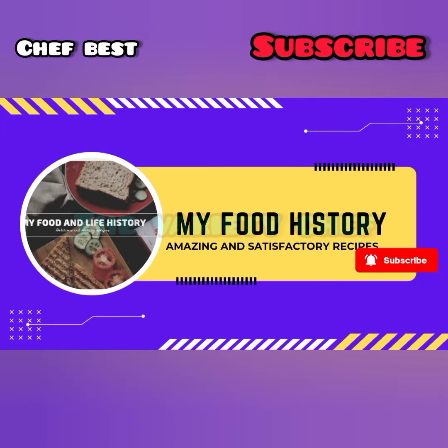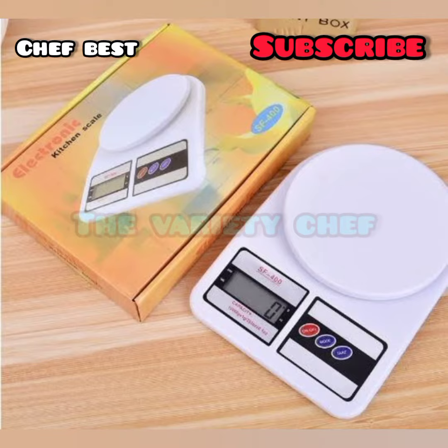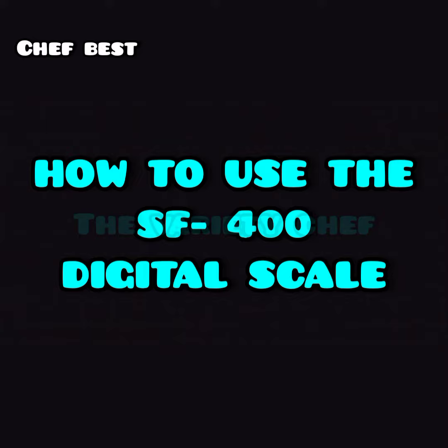Hello and welcome back to my food and life history channel. Today I'll be showing you how to use the electronic kitchen scale — the SF-400 digital scale.